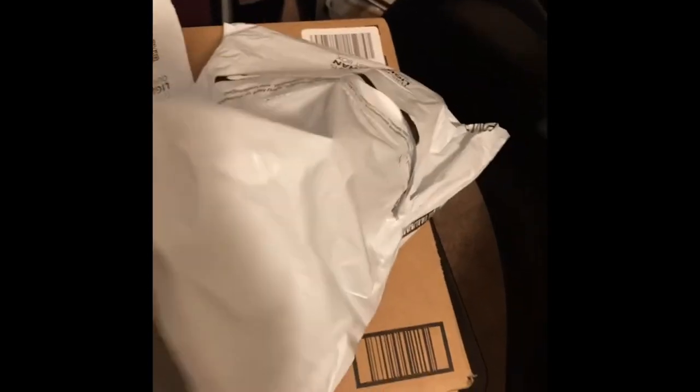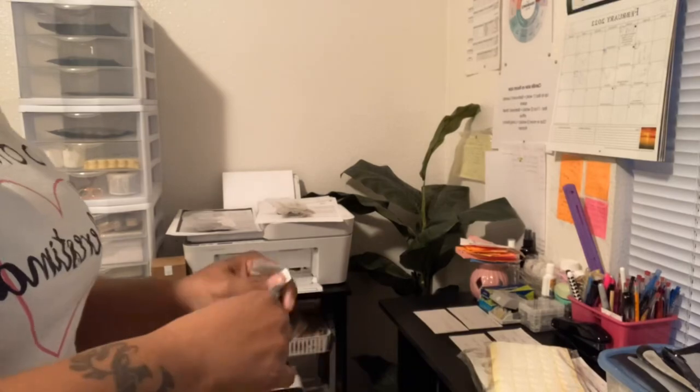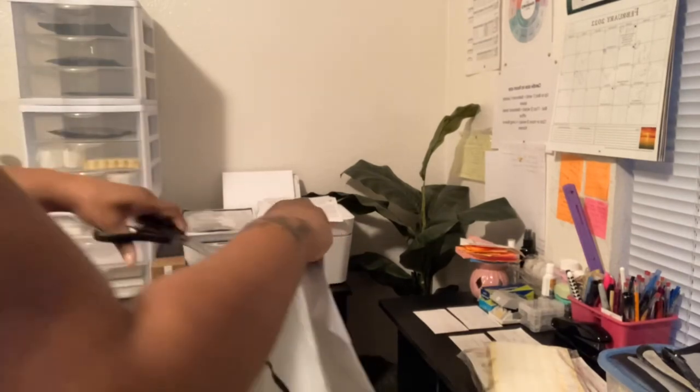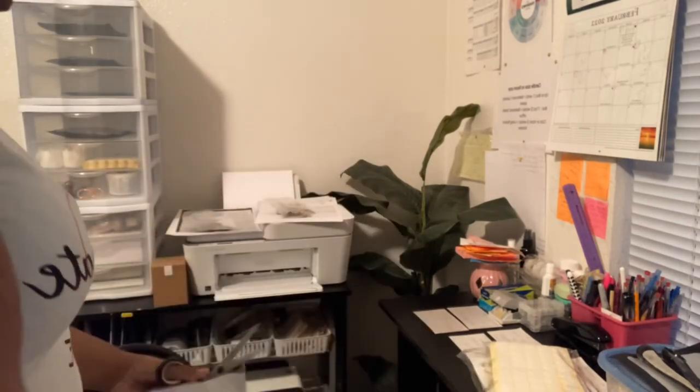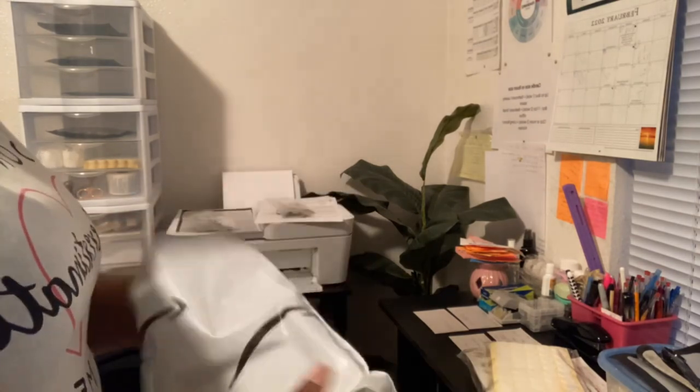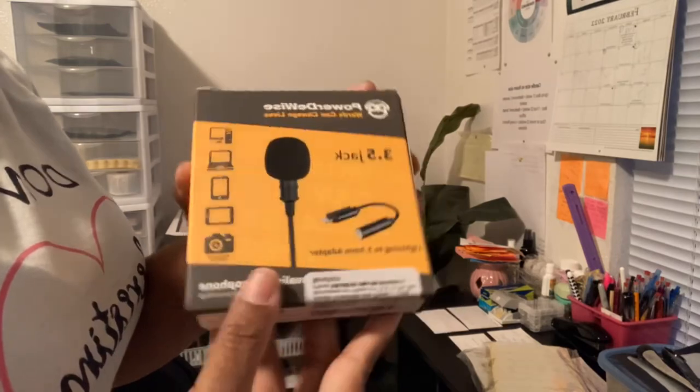I just received some more packages from Amazon. This is the small bubble candles, some more wood stickers, and I got a microphone that I want to test out — this is the microphone that I got.